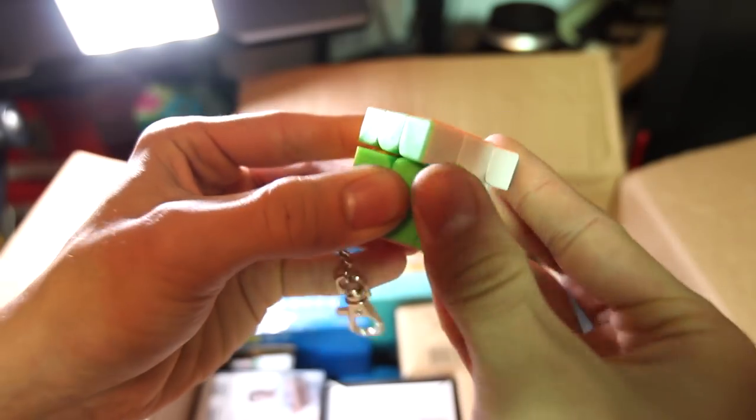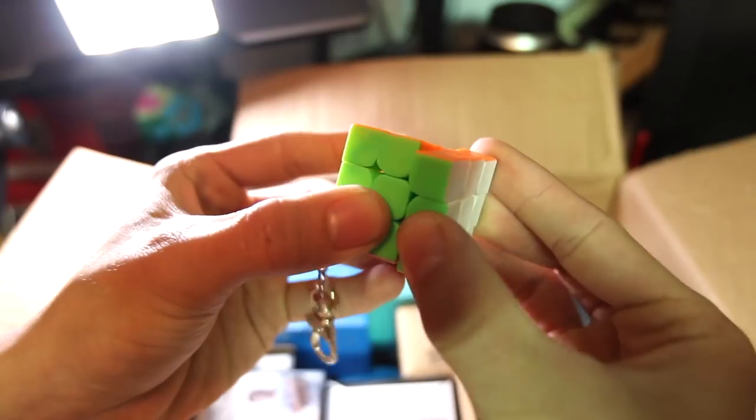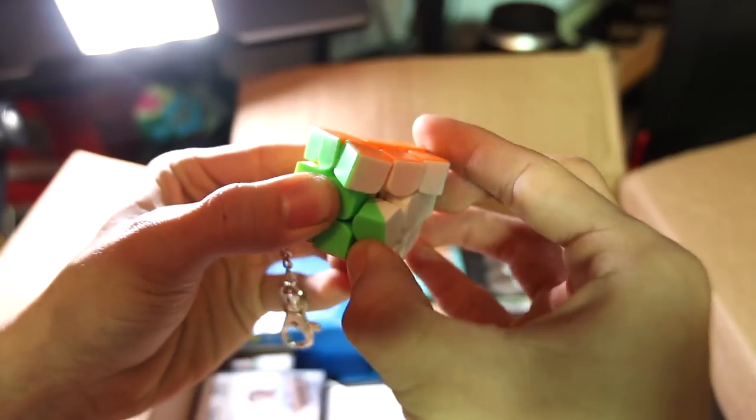The turning on this is very, very impressive. Corner cutting is about 45 degrees normal, and very close to line-to-line reverse — very impressive for this little puzzle. I would say maybe second only to the Yushin as far as best mini cube on the market.